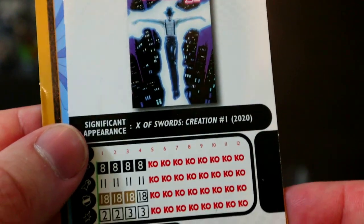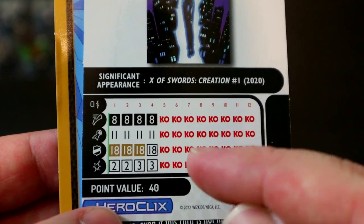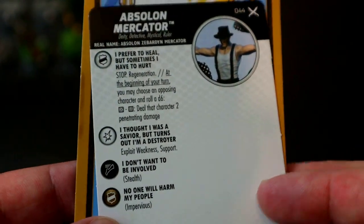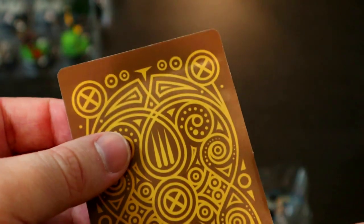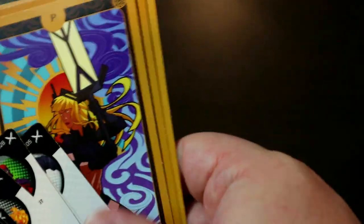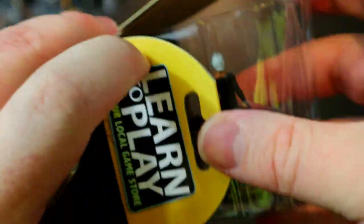Absalon Mercator has Stop Regeneration — at the beginning of your turn choose an opposing character; on a 5 or 6, deal them 1 penetrating damage free. Exploit Weakness and Support, Deity/Detective/Mystical/Ruler keywords, Stealth, Impervious, 11 attack, 2 damage, 40 points with one stop click. The tarot card — Two of Wands: hit characters have Battle Fury until your next turn, even if this card is not in play. Useful to cut off range attacks but avoid running if you rely on Shape Change or Mind Control.